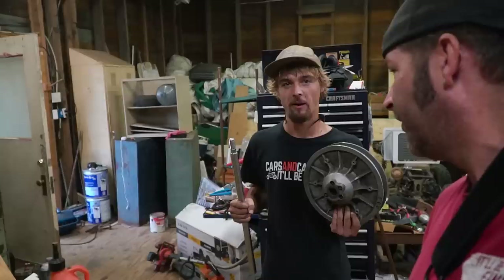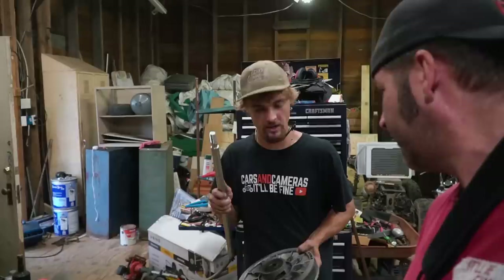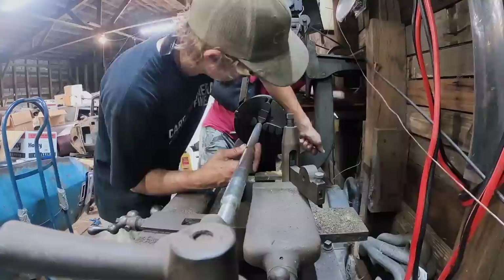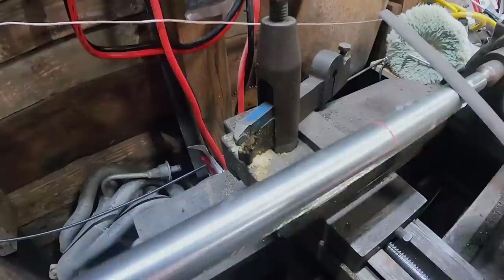We have a live axle kit from Go Power Sports — thank you Go Power Sports. And we have a driven pulley that is slightly smaller than one inch. So we've got to turn down the axle to fit the driven pulley. I've got a lathe in the other shop and we're going to use a file to turn it down just enough to fit our driven pulley.